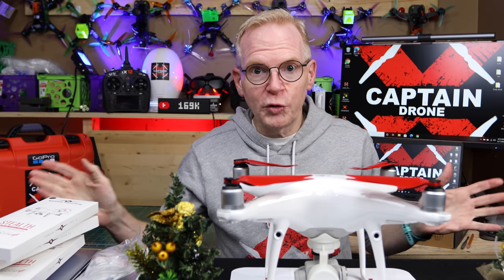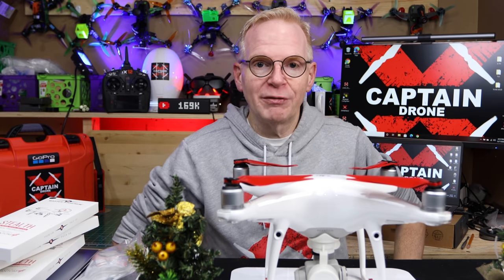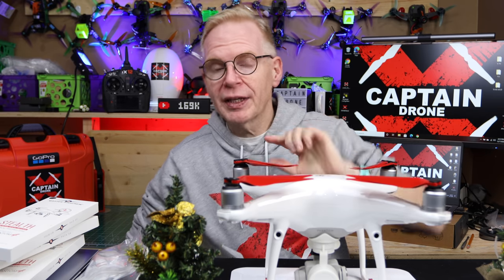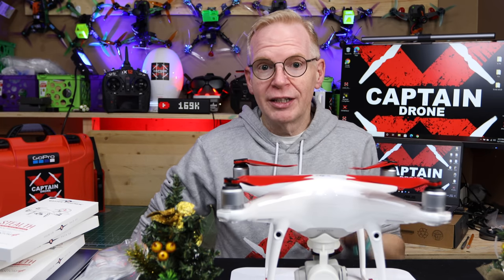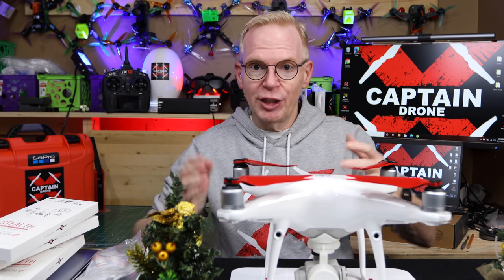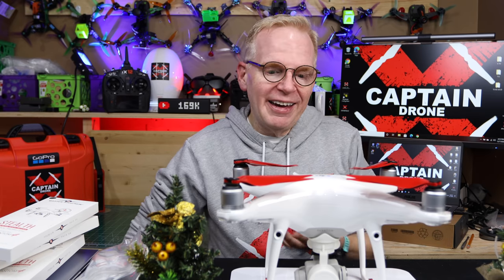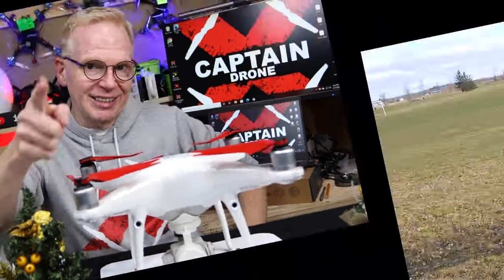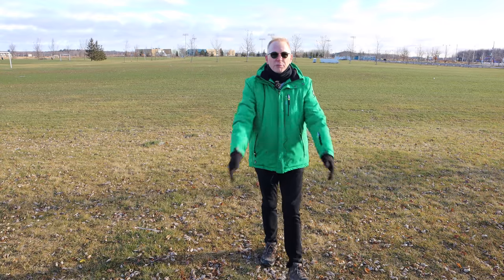I have to warn you, it was extremely cold when I went out to do this video and everything went wrong. I took the Phantom, stuck it in my Jeep, was outside doing errands, and it sat in the bed of my Jeep for about an hour in the cold. When I took it out, it did not want to cooperate at all.